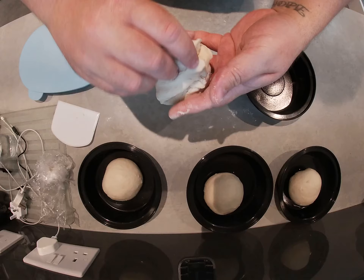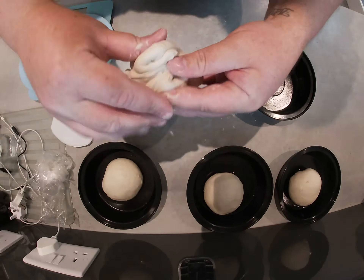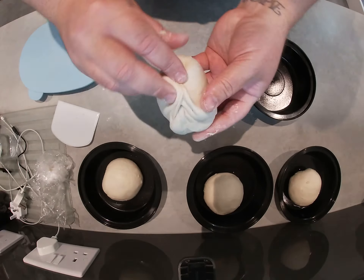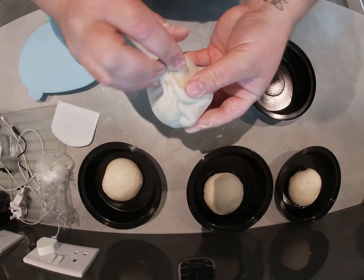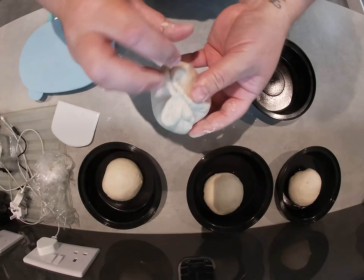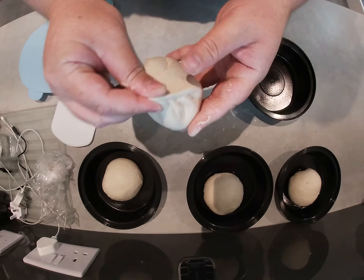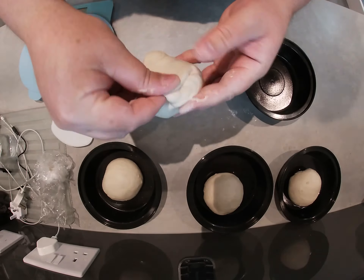I'm just going to pinch it back. You can feel when it starts to get tighter, the dough. It starts off quite loose when you're doing it and the more you fold it back in on itself, it starts getting tighter around the front there.